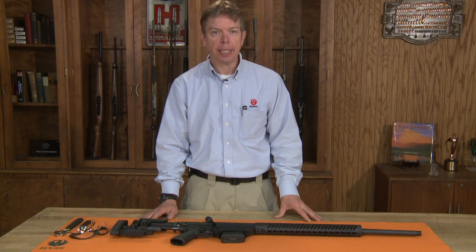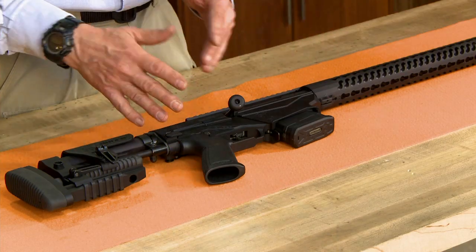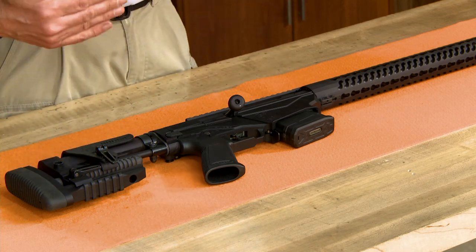Welcome to Ruger Tech Tips. Today we're going to look at the various adjustments that you can make to the Ruger Precision Rifle. This rifle has a lot of different adjustments to suit a particular shooter and most of these adjustments are very repeatable, so you can adjust it for a multitude of shooters very quickly.